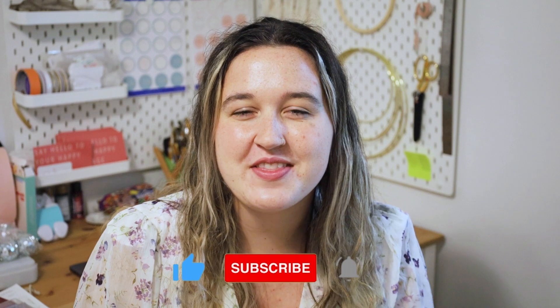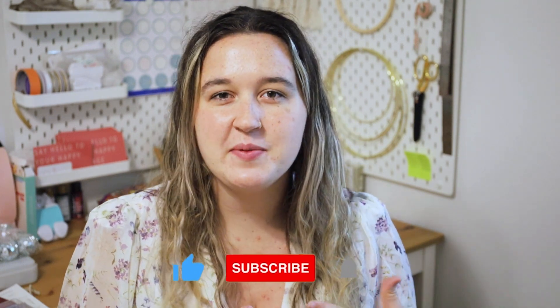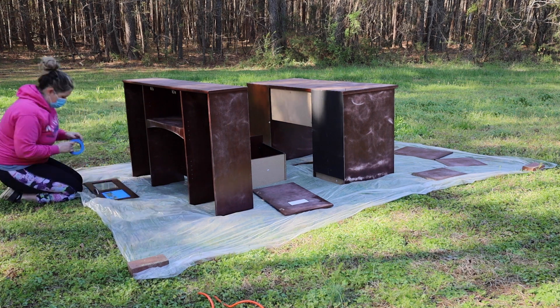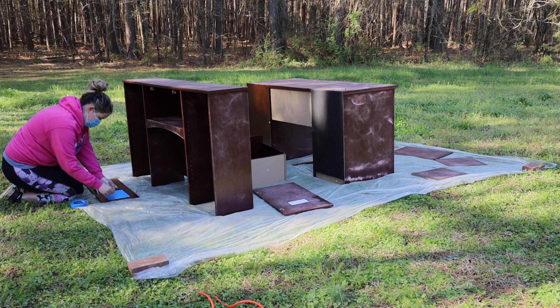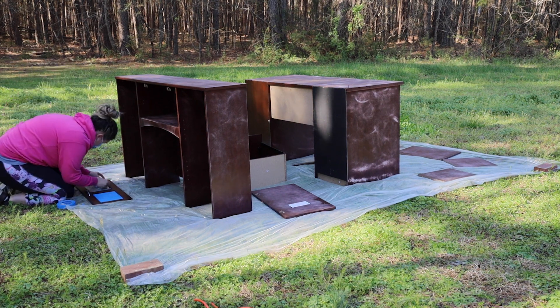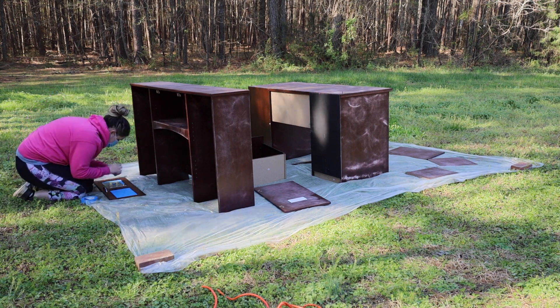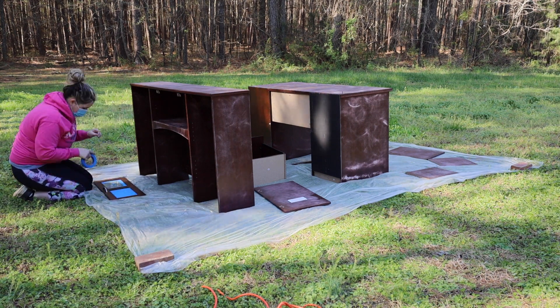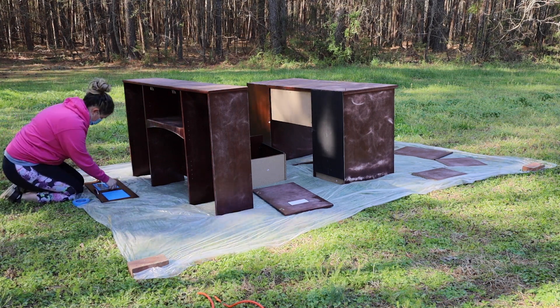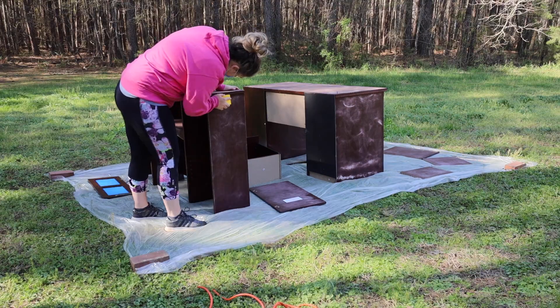While I've got your attention, go ahead and give this video a thumbs up and hit the subscribe button — this lets me know you're enjoying the DIY videos so I can make more of them for you. The next thing I'm doing is taping off the little windows in my cabinet doors. If you want to save yourself some time and you have plastic or glass that you need to cover up, I'd recommend buying a mask-and-peel product — you can just paint it on and then peel it off and it'll protect those surfaces.